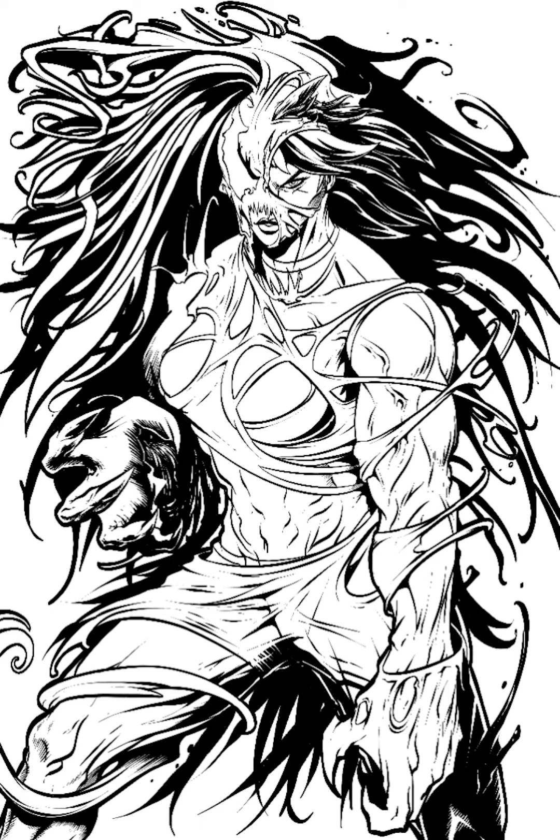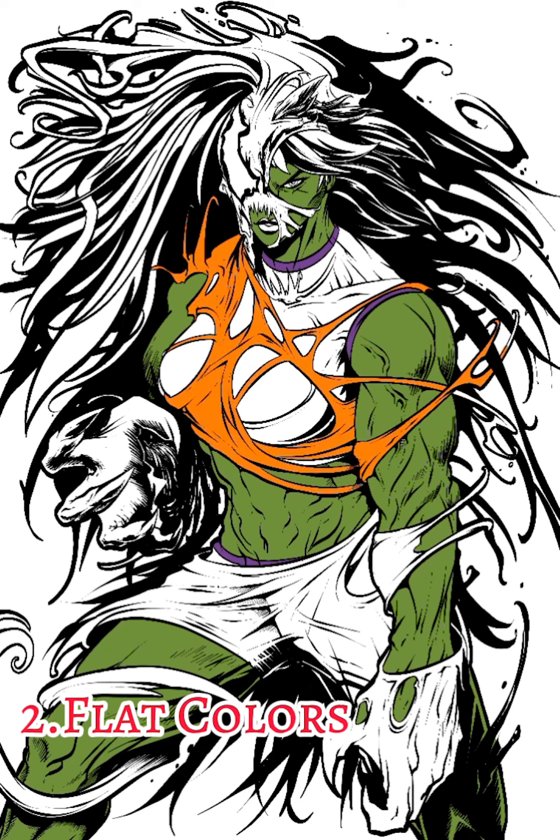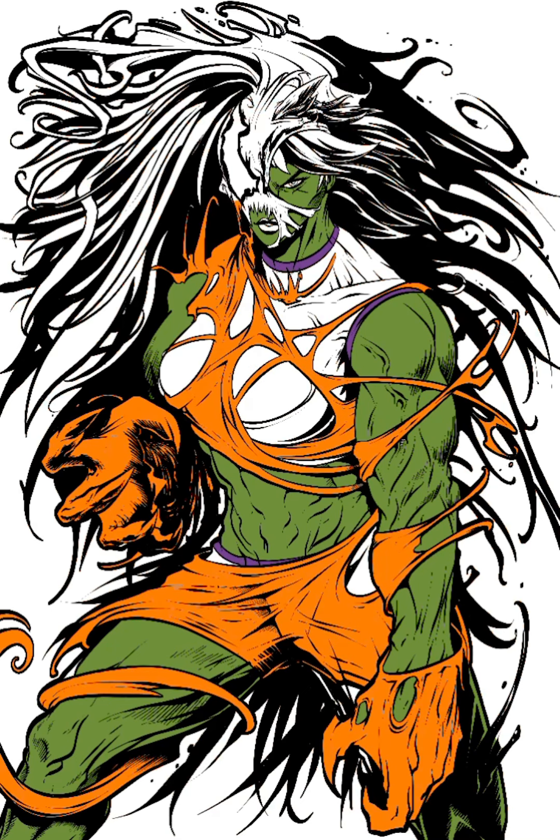The last thing that I like to do in the ink process is drop a nice thick outline around the entire character to make her pop off the page. Once that's done, and all the details on the inks are done, we lay down the flat colors.